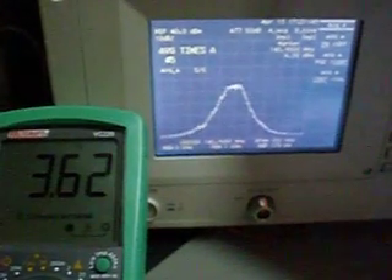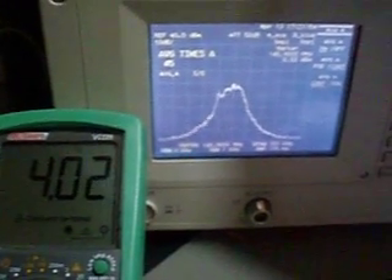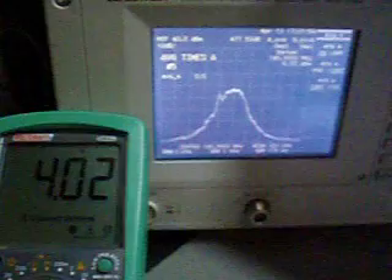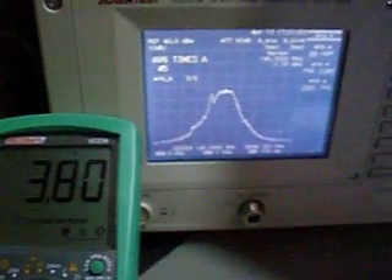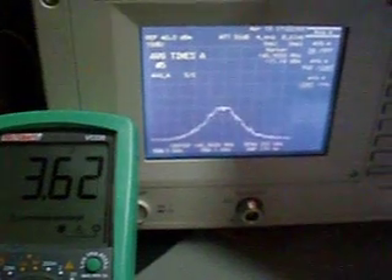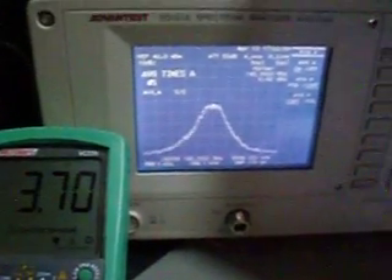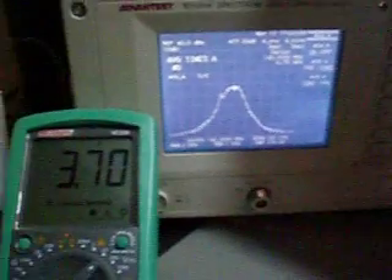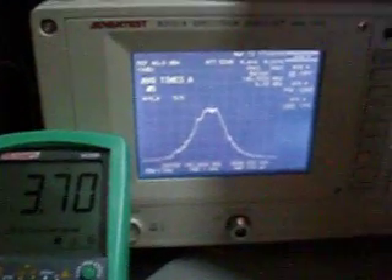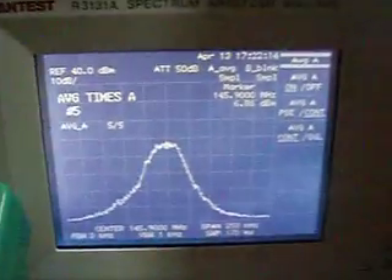The normal voltage is 3.7 volts. It can go up to 4 volts, no problem — it's very stable in that region. But below 3.5 volts it will switch off.